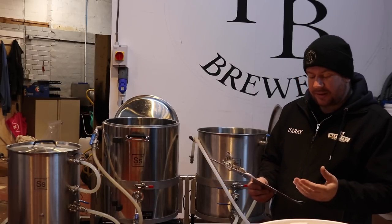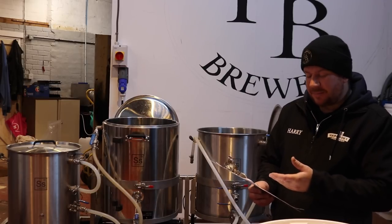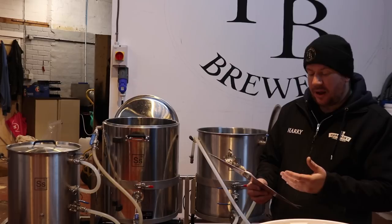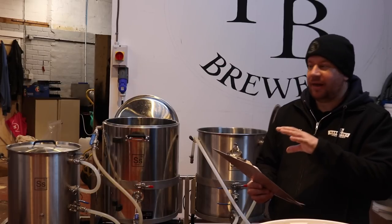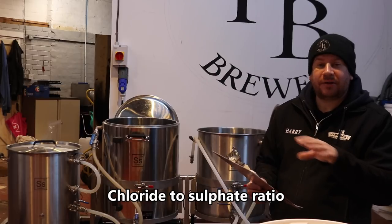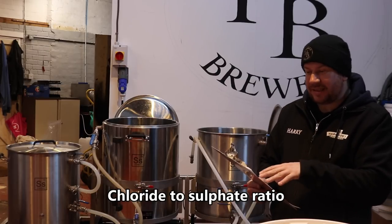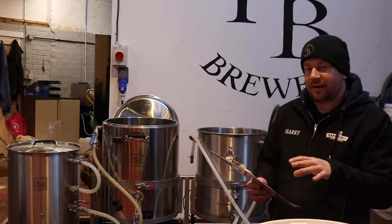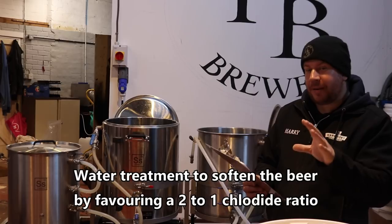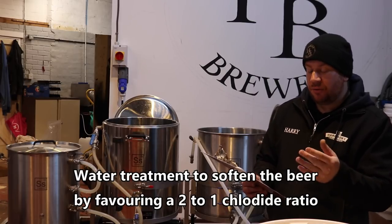We've got a little bit of water treatment in here — some DWB and AMS — basically just to give us a nice balanced beer for the calcium to sulphate ratio. You'll have to do your own, but basically we're aiming just a little bit on the chloride side in this one, so it's not going to be a hoppy, bitter IPA — it's going to be a juicy, smooth one, hopefully.